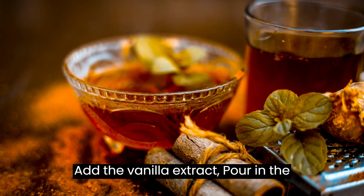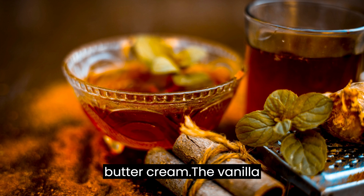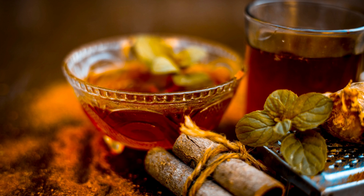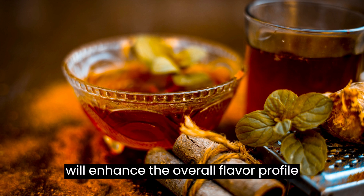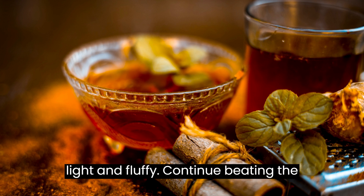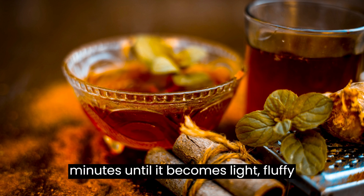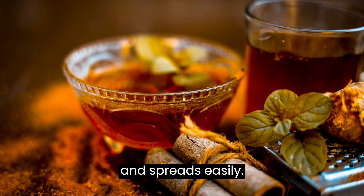Add the vanilla extract: Pour in the vanilla extract and mix it into the buttercream. The vanilla will enhance the overall flavor profile of the frosting. Continue beating the buttercream for an additional 2–3 minutes until it becomes light, fluffy, and spreads easily.